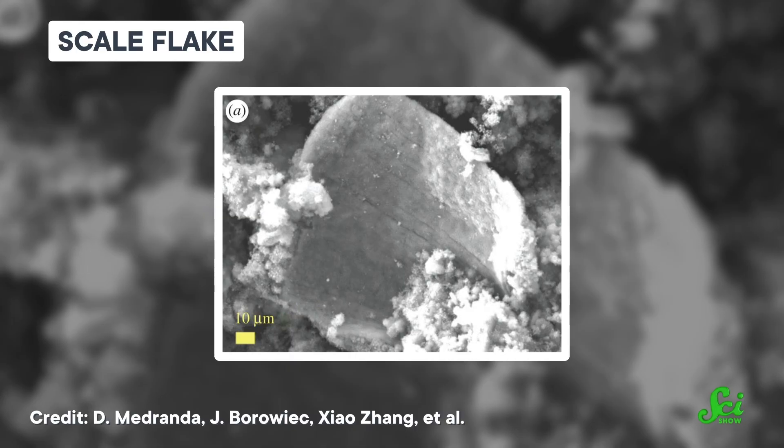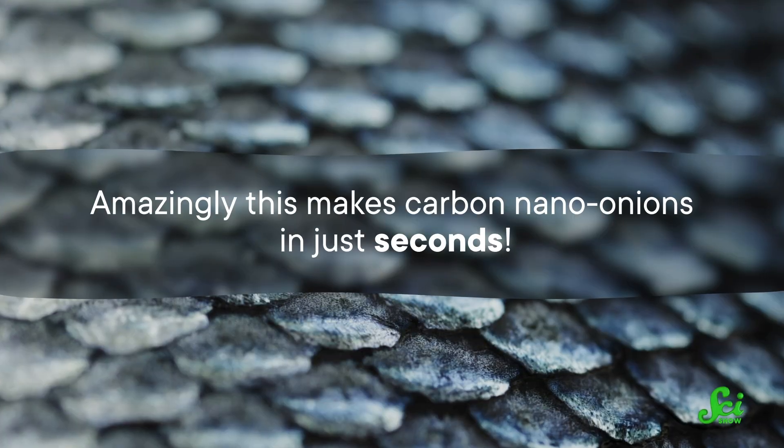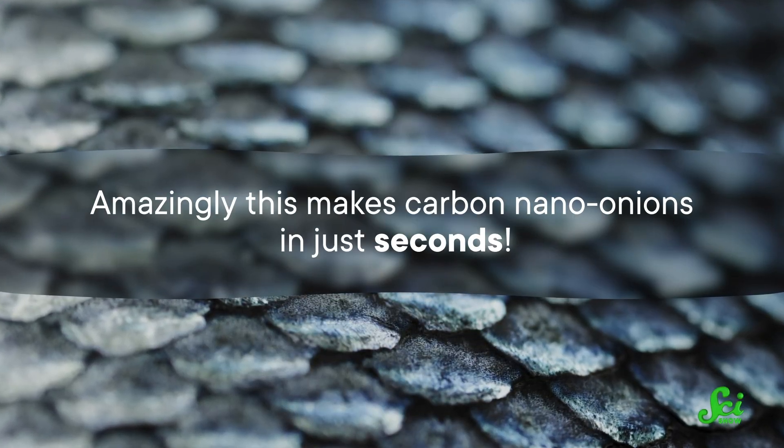So over the years, researchers have experimented with different carbon sources to see what works best. In addition to nano-diamonds, they've tried graphite, candle-soot, wood, and even tomatoes. But one team may have found the best source yet — the fish scales from black snappers. After a fairly complex cleaning process to remove unwanted fat, color, and calcium, they dried them out and hit them with microwaves. This isn't quite as simple as throwing some fish scraps into your microwave at home — they built their own fancy science microwave to ensure everything was precisely controlled, but they did use the same frequency that home microwaves use. Amazingly, this makes carbon nano-onions in just seconds.